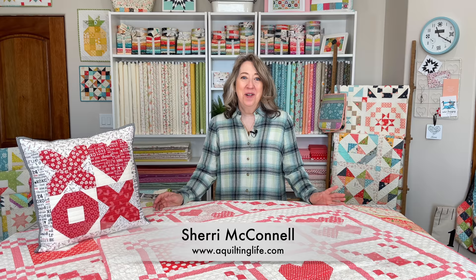Hi, it's Sherry from A Quilting Life, and I'm here today to share a roundup of fun and simple heart block quilts, pillows, projects, and table runners — just a whole roundup of projects that are perfect for sewing right now, or really for any time of year. I've got some of my patterns, some of Chelsea's patterns, and a few things from different books.